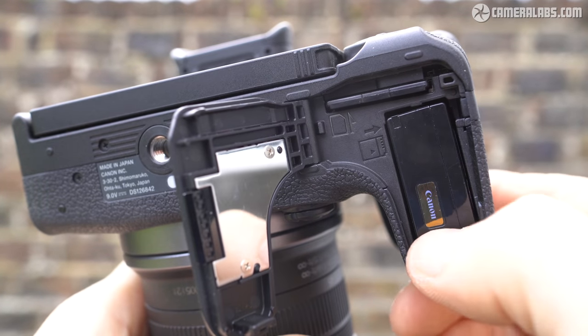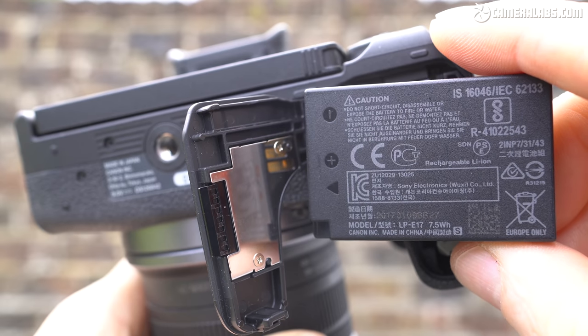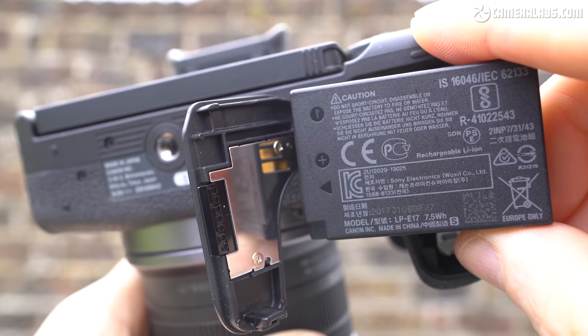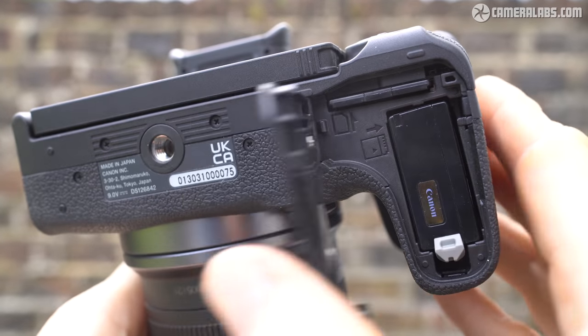The R10 is powered by the LP-E17 battery, quoted as delivering up to 430 shots with a screen or 260 with a viewfinder under CIPA conditions, and you can charge it in-camera over USB power delivery.